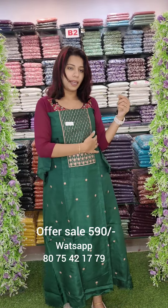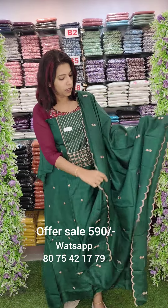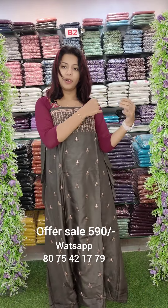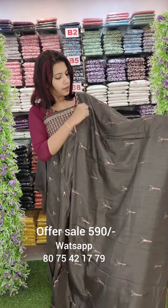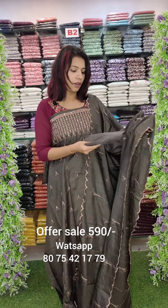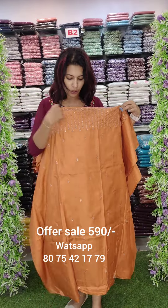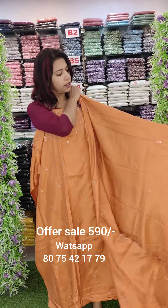This is a zari worked pattern with embroidery and scalloped borders, with sand wound bottom. This is a color change — brown tone — a zari worked pattern with embroidery. This is the look. This is a copper tone with zari worked pattern and embroidery.